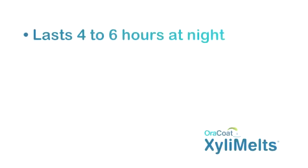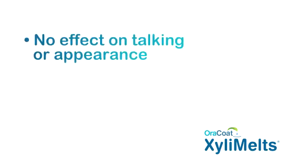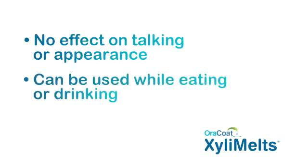Each XylaMeltz disc lasts 4 to 6 hours at night and 1 to 3 hours during the day. Times may vary depending on how dry your mouth is. XylaMeltz discs have no effect on talking or appearance and can be used while eating or drinking.